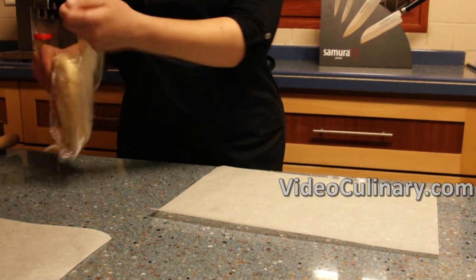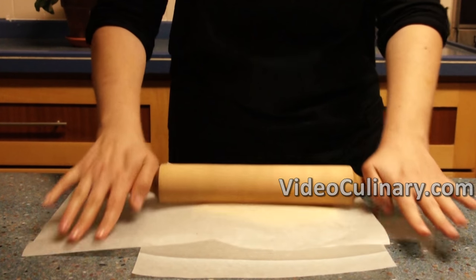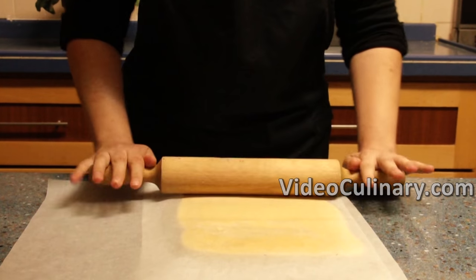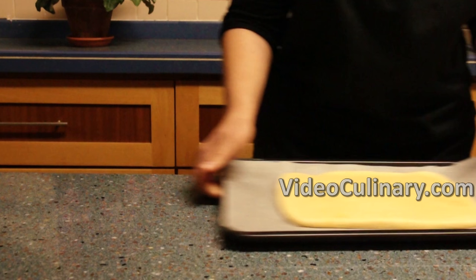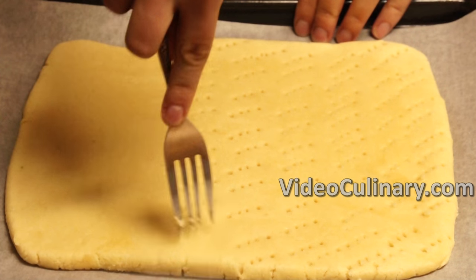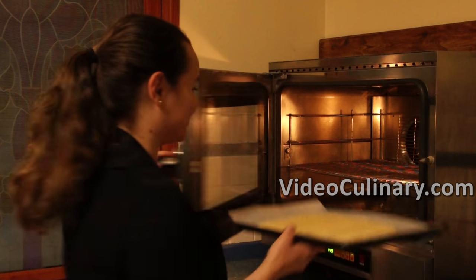Remove the cookie dough from the fridge and leave at room temperature for about 20 minutes. Roll into a 24 by 30 centimeter rectangle. Place on a sheet pan and pierce holes using a fork. Bake in a preheated oven at 160 degrees Celsius for 20 minutes.